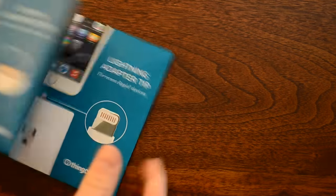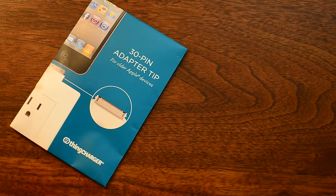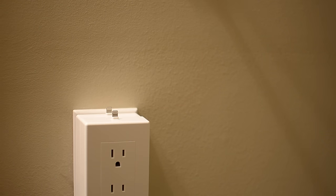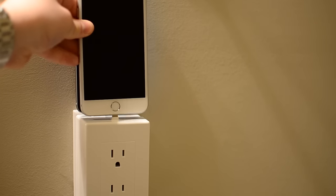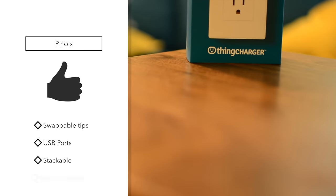There are many different tips and adapters available. There is a 30-pin adapter tip for older Apple devices, a lightning tip for current Apple devices, and micro USB for any Android, Windows Phone, or Blackberry devices. As mentioned, you can stack these — they recommend no more than two or three depending on how secure it feels — allowing you to charge any number of different devices, always with the biggest one in the back.